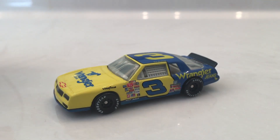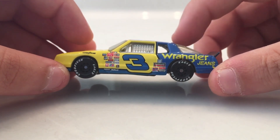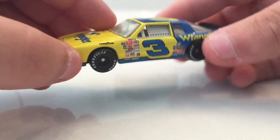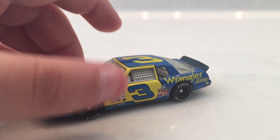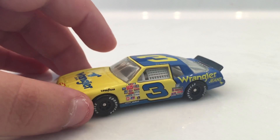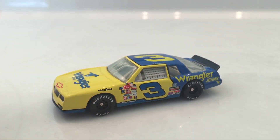This is Dale Senior's Wrangler car. I don't know what year this car is from. From the body style I'd have to say maybe around 1986 — that would be my best guess. I'm making this video because we are going to Florida this upcoming week for a vacation, so I wanted to have something uploaded for you guys today.